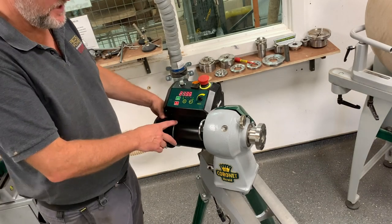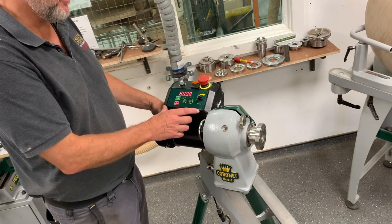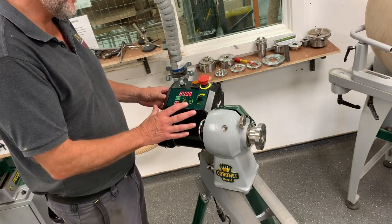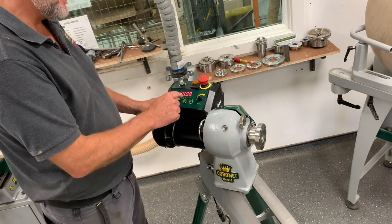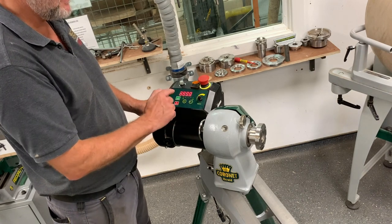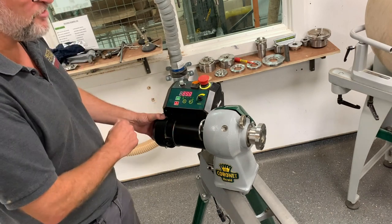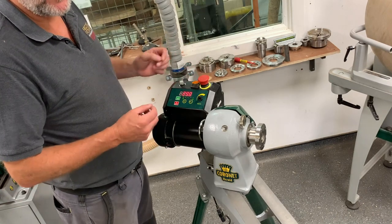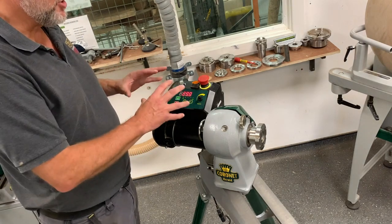We've had a few questions from the technical team about the speed ratios on the Coronet Herald, so we'll take this opportunity to show you the different speed ratios. At the moment we're on number three, so the ratio for the number three belt is 3890, or you can go right down to 290. Obviously that's high speed, low torque, so for your smaller work like pens or small goblets, you can use that one.